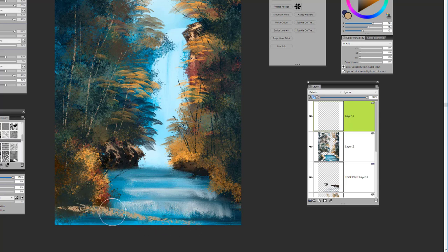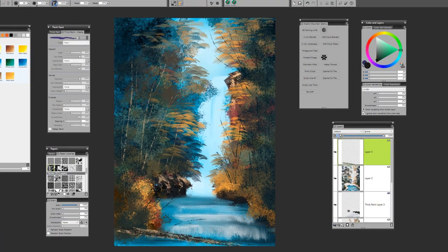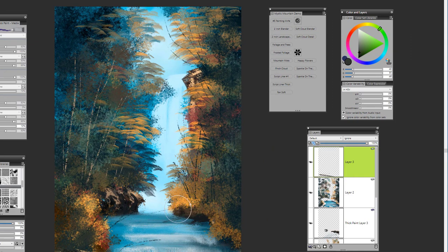Using that same brush — the foliage and tree brush — pull out the look of a fallen tree that's gone into the water. Start with a lighter value and then run a darker value over the top. That tree trunk would probably be pretty wet, so it can be a little bit darker in value, and it creates a nice contrast against the blue water. You can go in and use your final details to create additional highlights, pull out tree trunks, and highlight the water.